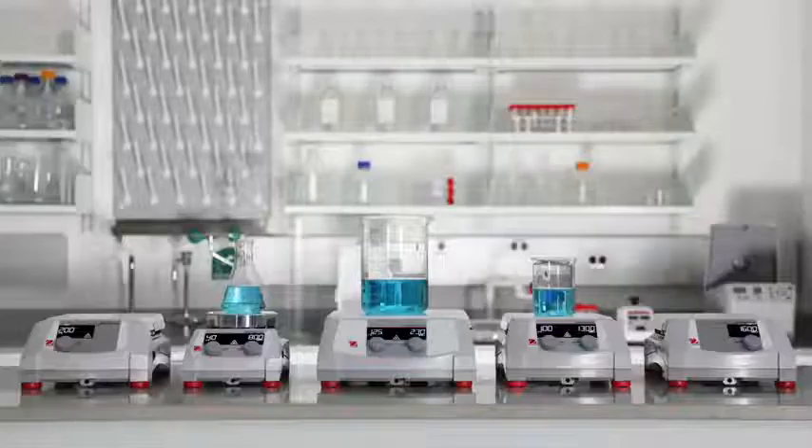Select from the five models offering affordability, durability, and reliability for your everyday heating and stirring needs.